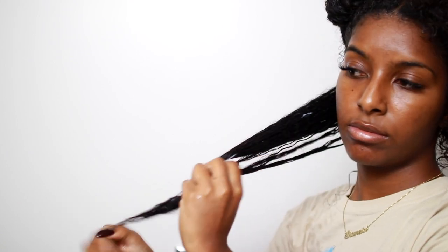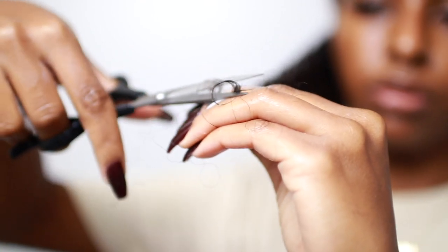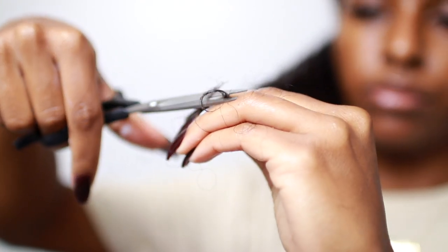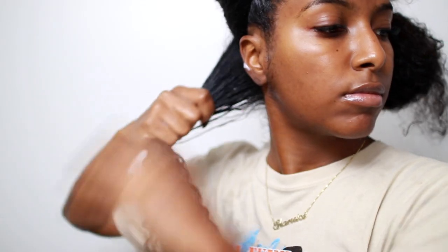I'm going to take my shears — you want to make sure that you have some nice sharp shears or sharp scissors — and I'm going to take those stringy ends, as you can see, and chop it off. As you can see, it's not a lot at all, so it's all good.